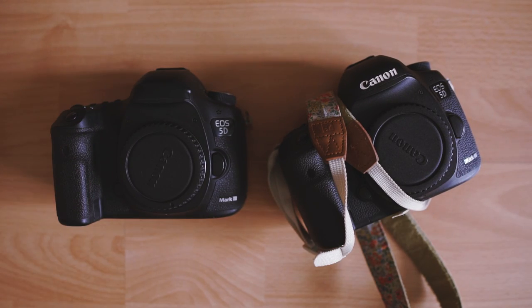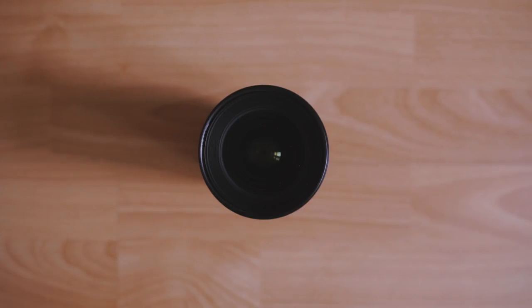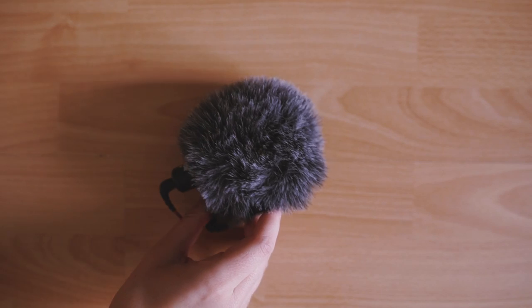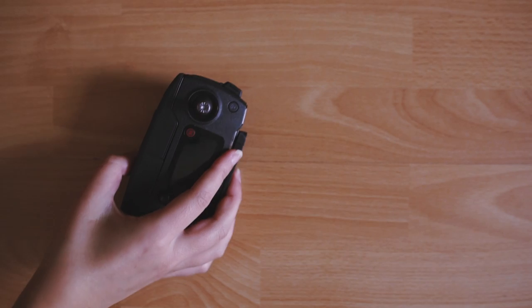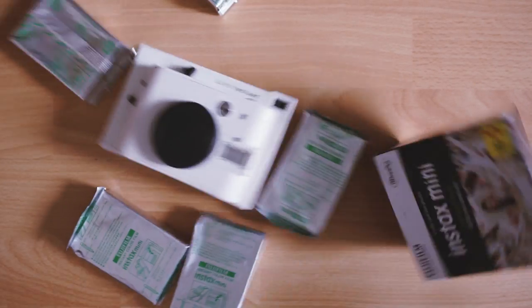So this is the equipment that we have that are going to fit in these two bags. What's going in my suitcase today: two Canon 5D Mark III's, three prime lenses — a 24, a 35, and a 50mm — a Sony A7S with a mic, tripod and a 28mm lens, and the DJI Mavic Pro drone.